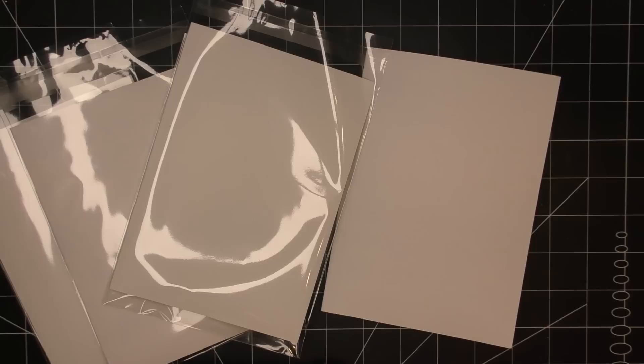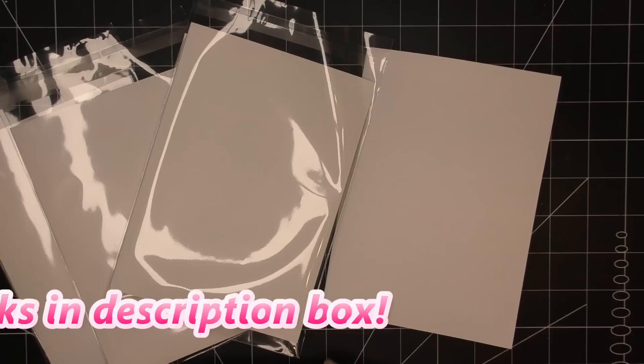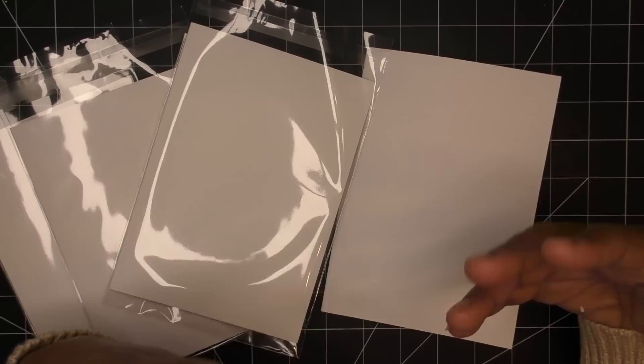Hi guys, so today we'll start part one of the reveals for the All is Calm, All is Bright insert card or card insert swap. I didn't really know how to name it because essentially what we're doing is putting together some inserts that when you receive yours back, I'll show you how to make a little flowbook that looks kind of like the Anna Griffin memory booklet. We're going to accordion these guys together and have a fun flowbook.